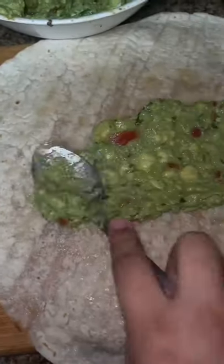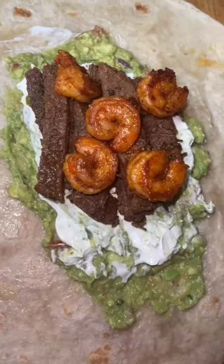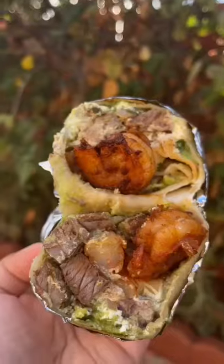Add guacamole and sour cream onto a burrito sized tortilla, then add both the steak and shrimp. Add as much steak and shrimp as you'd like. All done, enjoy!